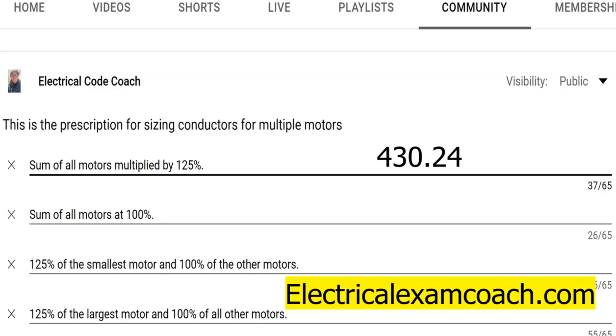We're going to find this in NEC 430.24. This is when we're sizing conductors and dealing with motors — this falls under several motors and other loads. This can be multiple motors, or if you have motors and lighting, there are lots of different scenarios.